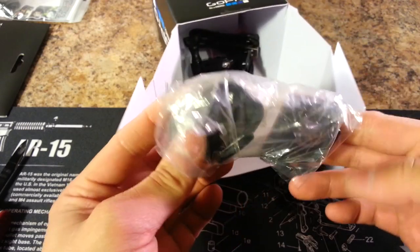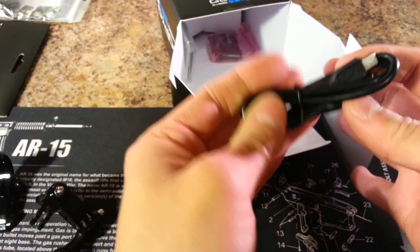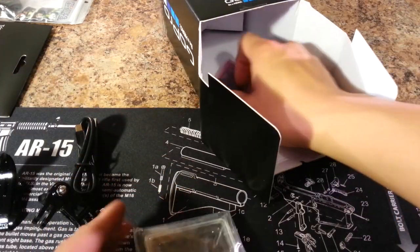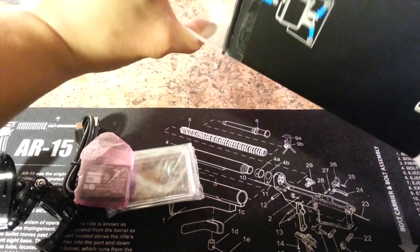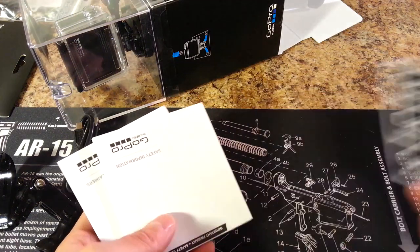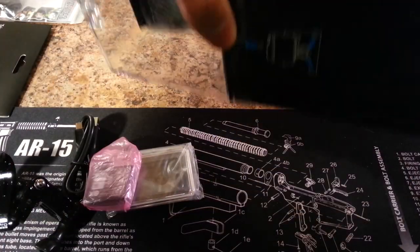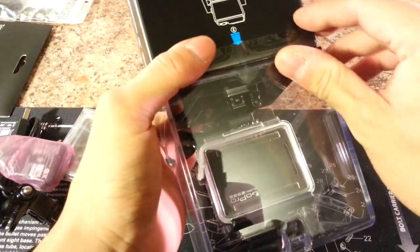Inside the box you get mounting adapters, a mini USB charging cable, another faceplate, a battery, instruction manual, stickers, safety information, and warranty information — that's all in the bottom of the cardboard box. Now let's break into the top half with the actual camera.